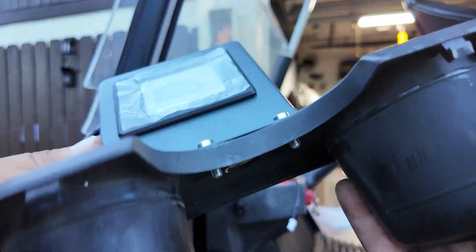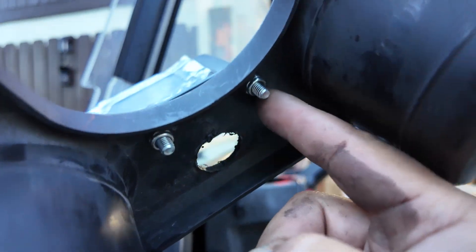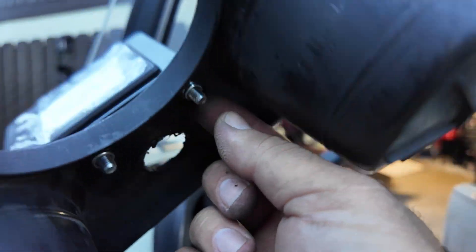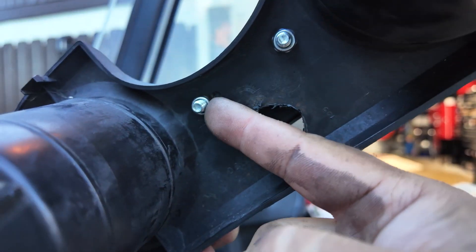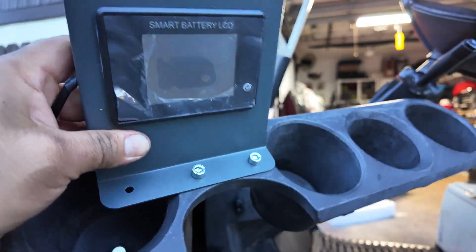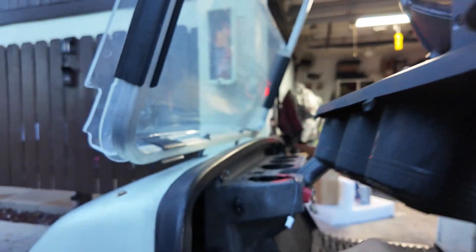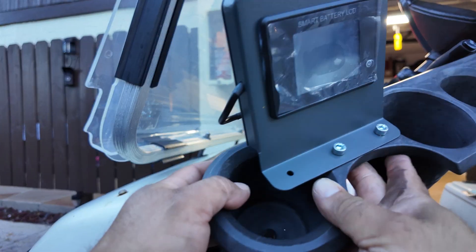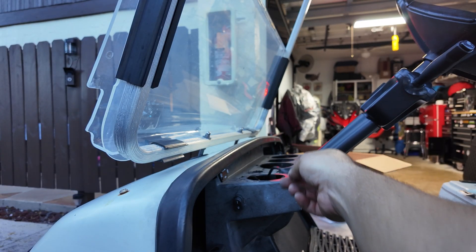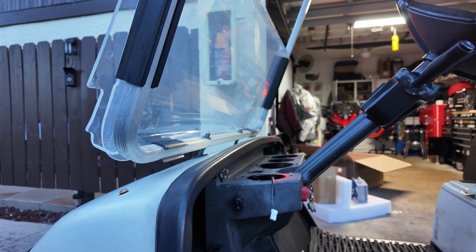For the display, instead of using self-drilling screws as we did with the previous battery, we decided to use an actual screw with a bolt and self-locking nut, and now it feels a lot firmer. We ran the wire toward the back side of the display — we only lost one cup holder but still have three more. We ran the wire underneath the cart, zip-tied it to the frame, and now it's inside the battery compartment.